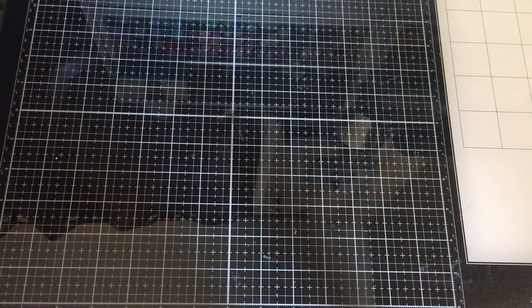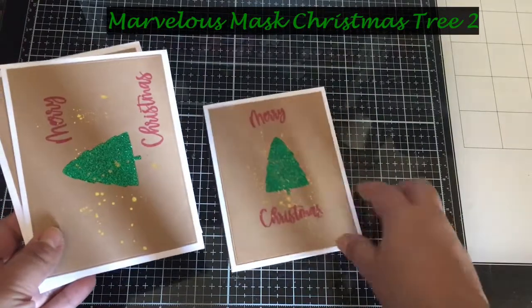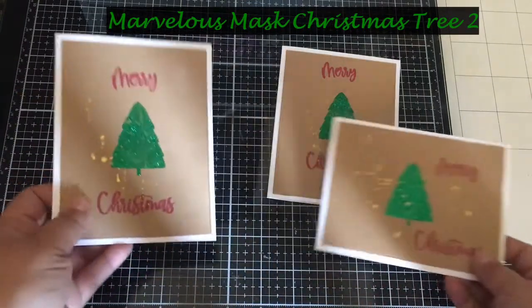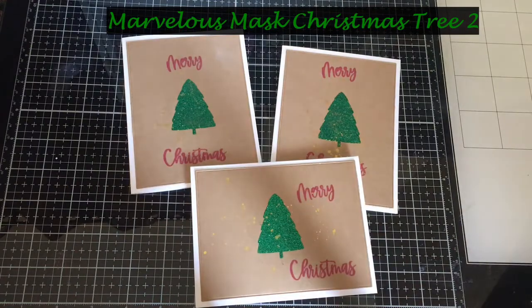Hi everyone, Vaughn Marie here. Welcome back to my channel. Today is the first of the month and it's actually my birthday, so yay! Today I'm going to show you how to make these simple Christmas tree cards — glittery tree cards using the Marvelous Mask Christmas Tree Stencils from A Colorful Life Designs.